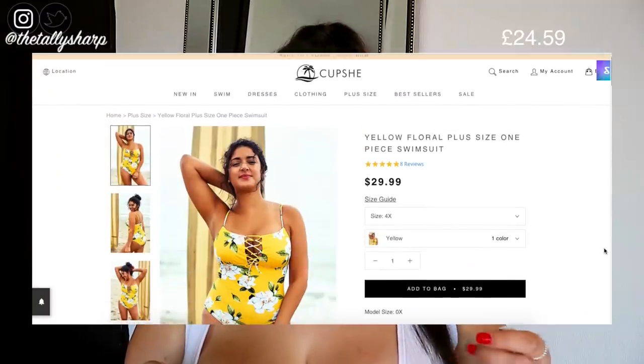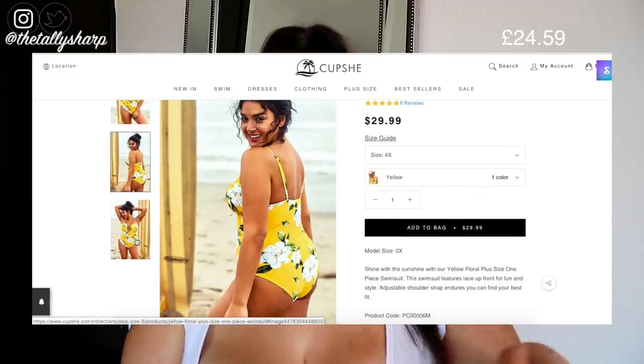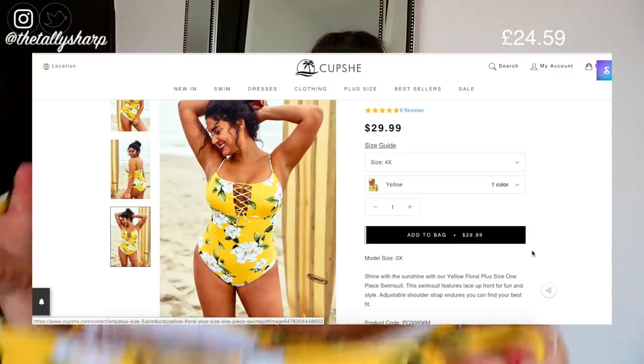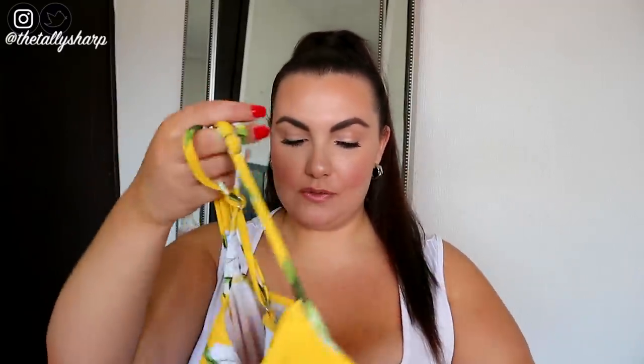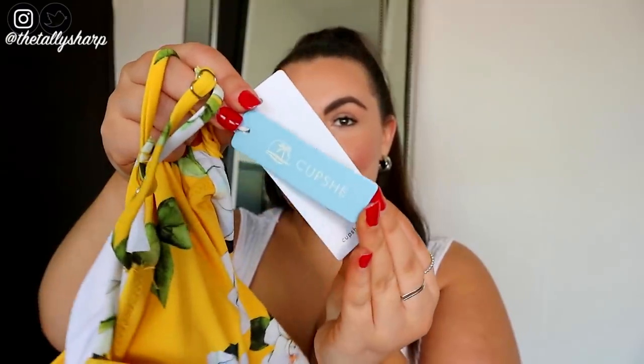Let's get into this video — please don't forget to give me a thumbs up and subscribe if you haven't already. So the first one I got is the yellow floral plus-size one-piece swimsuit. This was $22.99 and I got it in a 2XL. This was the first one I opened up and I was like, that's not going to fit. But actually it fits so nicely. All of the swimsuits are so legit — they come with a Cupshe label, and inside it also says Cupshe.